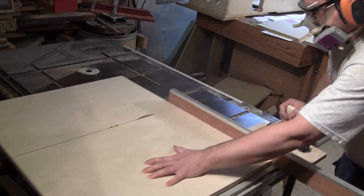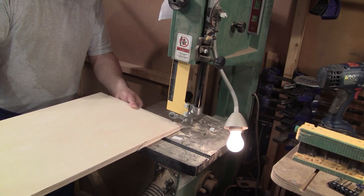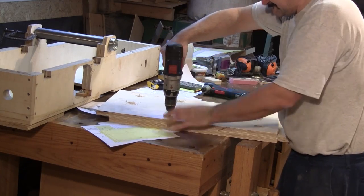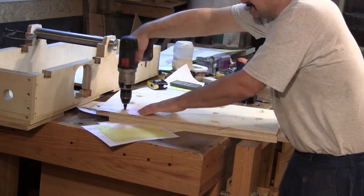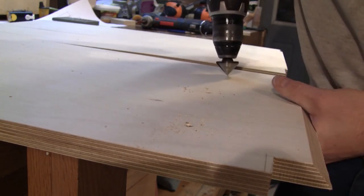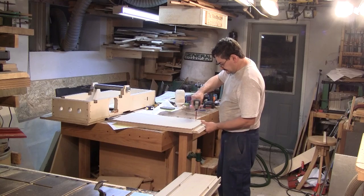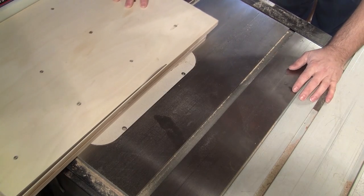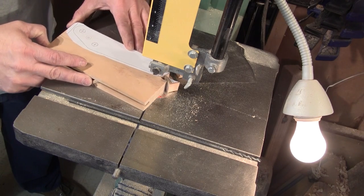Now I can start working on both jointer's tables. I cut all the pieces a little bigger and cut the special shape on the bandsaw. To glue both layers of the table together, I pre-drill some holes under both tables. Then I chamfer all the inside holes so when I screw them together the wood won't push them apart. Next, I spread glue on both layers and screw them together. The next morning, I cut both tables to their final dimensions. Then I make the pattern for the infeed table parallelogram links.